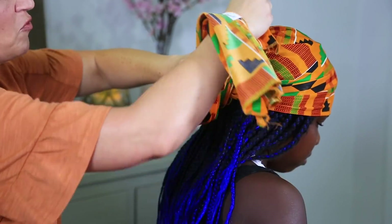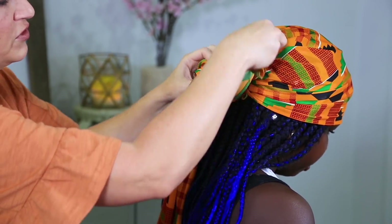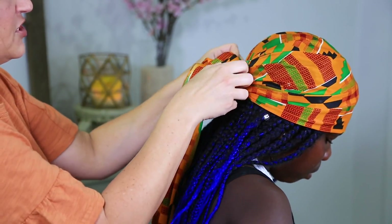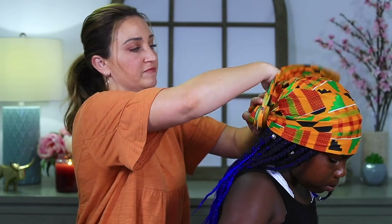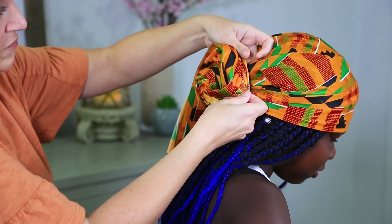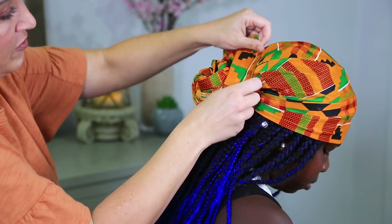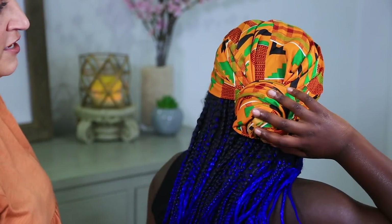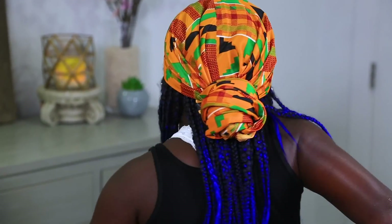Then I'm just going to take one side and start wrapping. I'm trying to keep the good side of the fabric showing the whole time — so if I have to stop and twist it, that's fine. I just tuck that in, then take this and wrap it again, wrap and tuck. And when you're all done, you have a nice little knot in the back. Finish style number one!